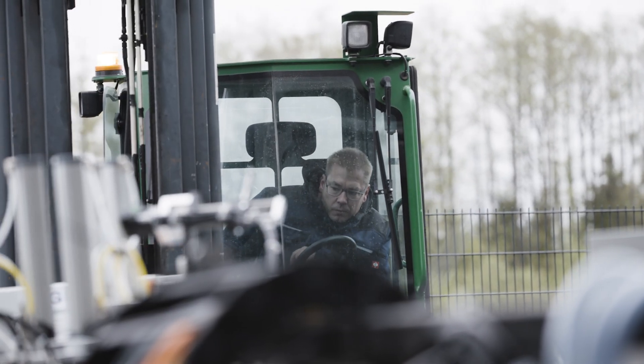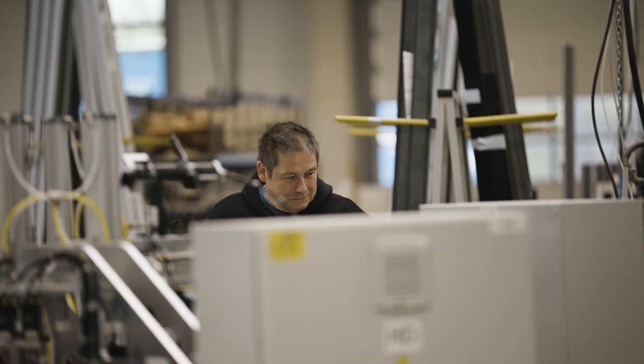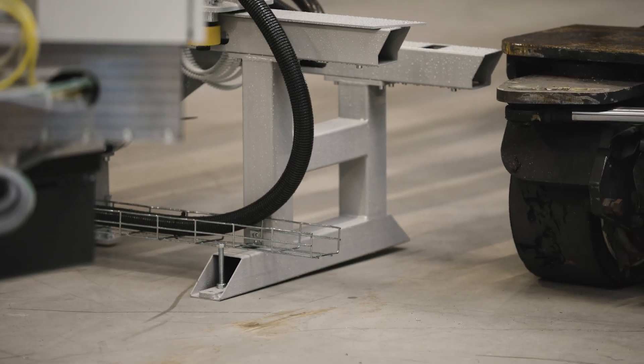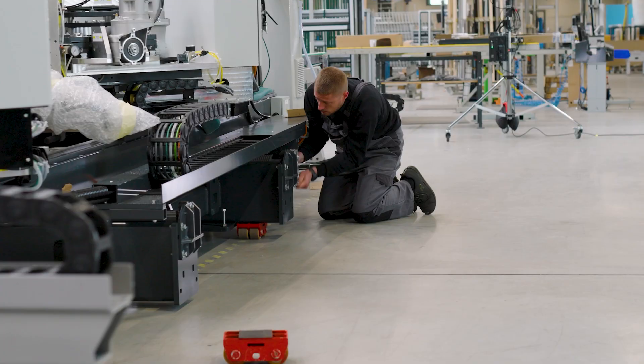We have to think about which part goes into the hall first, because we can't swap the parts around. The middle part is particularly heavy. The infeed and outfeed conveyor are then carefully and precisely aligned with the machine. Everything is securely and thoroughly connected and the basic dimensions of the machine are precisely set.